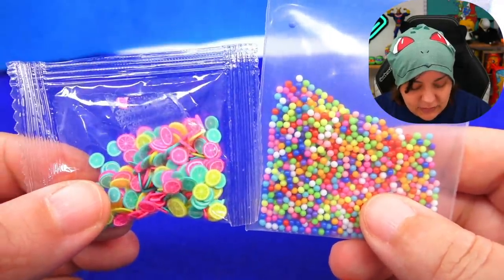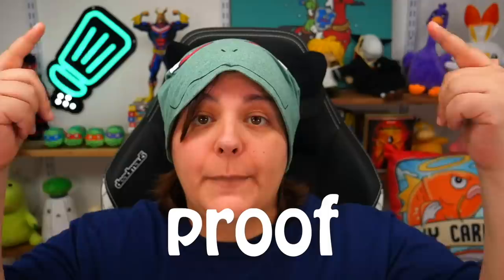I've committed to sprinkles and cute little fruit slices. If that's not commitment, I don't know what is.